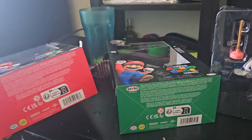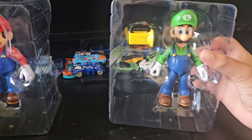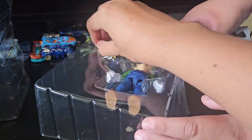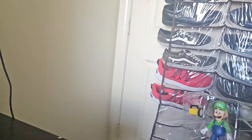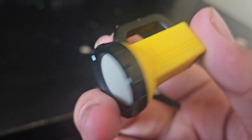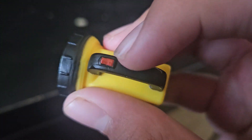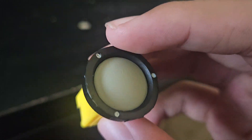I already opened one box — you can see the colors in the background. Now let's open Luigi. It comes with the flashlight from the movie — the flashlight Luigi used when he was in the Darklands. You turn it on with this button here. It's not actually pressable on the figure, but still a very nice accessory.